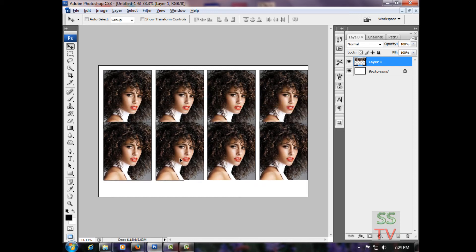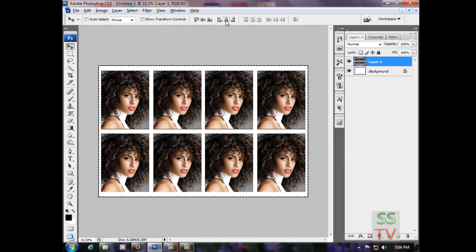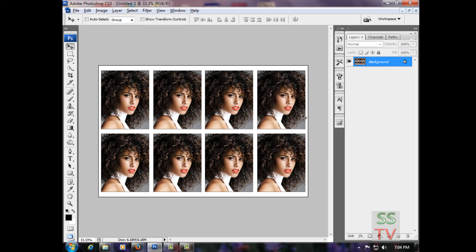Again Shift+Alt and Ctrl+E. Now select all and make it center. Press Ctrl+D to deselect, then Ctrl+Shift+E to merge all layers, and stop the action. This is how we can record our action and make passport photos fast.